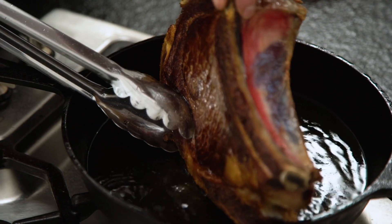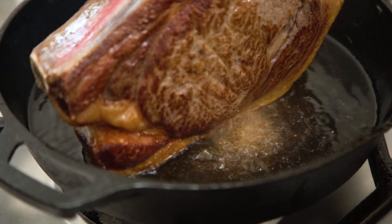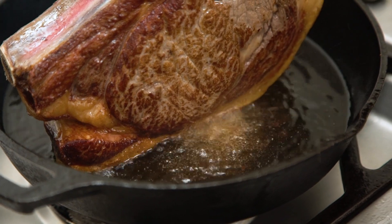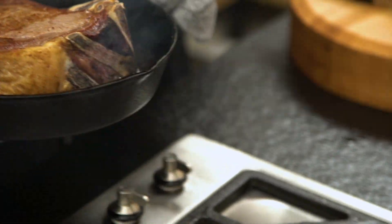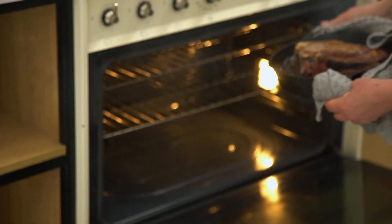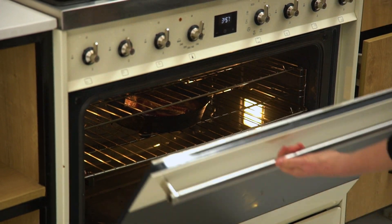Just before I put it in the oven I'm going to give that fat a beautiful sear — just hold it there with your tongs. That looks beautiful and seared. The oven's going to give it a little bit more color. I love my meat medium rare — I would say maybe 10 minutes at 200 degrees.